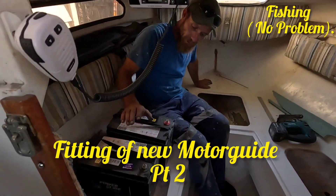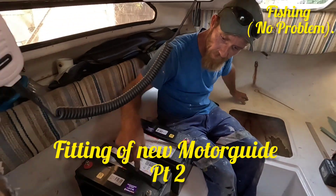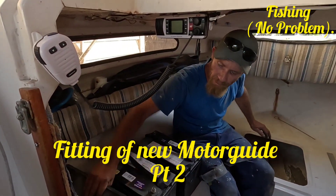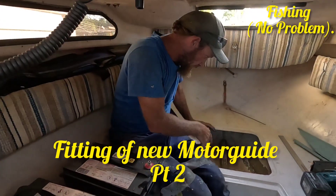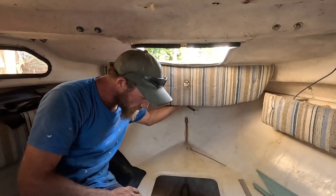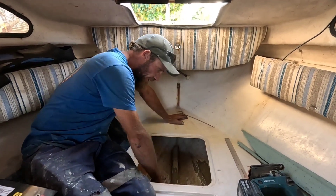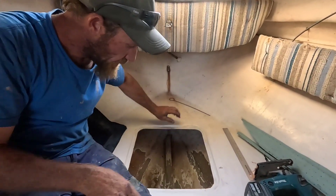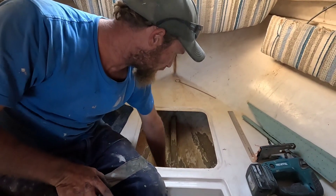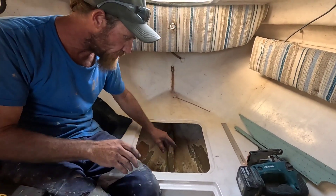Where are we up to, mate? We're making a shelf to hold these batteries. There's some little battery trays here. So we decided we're gonna put them up in the front here. We got an ankle locker there where all these ropes go. So what I've done, I've just done a little grind out in here. And now I'm just gonna put a gusset through the center of it, and then a board over the top. Glass it all in.